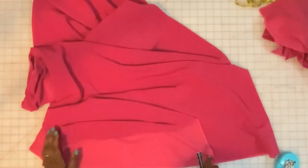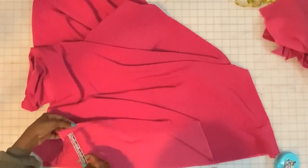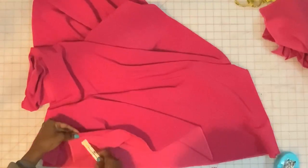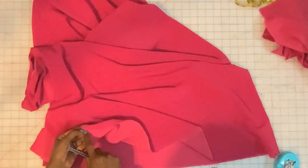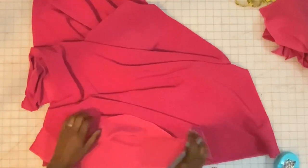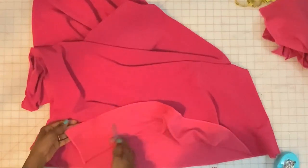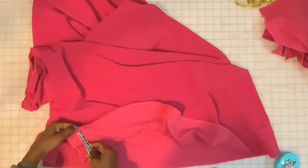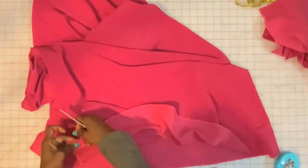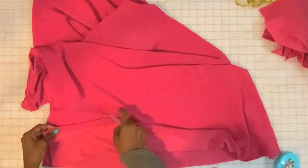Now we're going to do the hem. The instructions call for a narrow hem: fold under a half inch and then fold under another half inch and simply stitch over the top. But I prefer a blind hem, especially when the fabric is a little thicker like this one. I've already finished the inside, so I'm going to fold under a half inch all the way around and pin, then do a blind hem stitch.